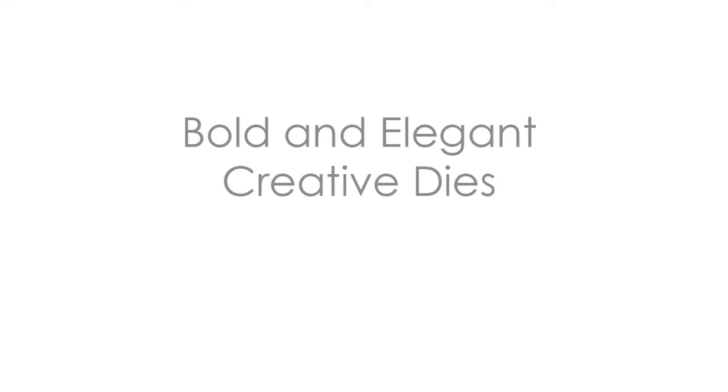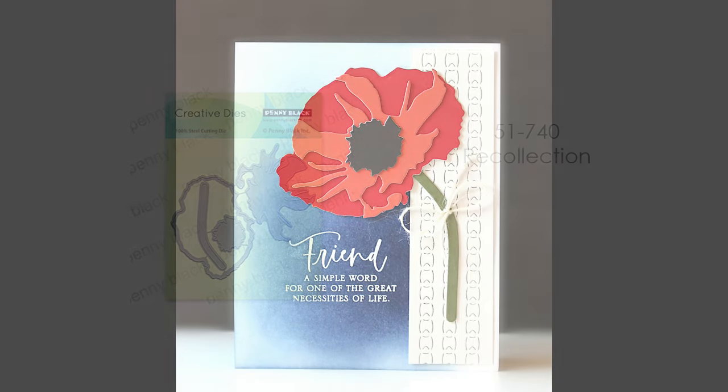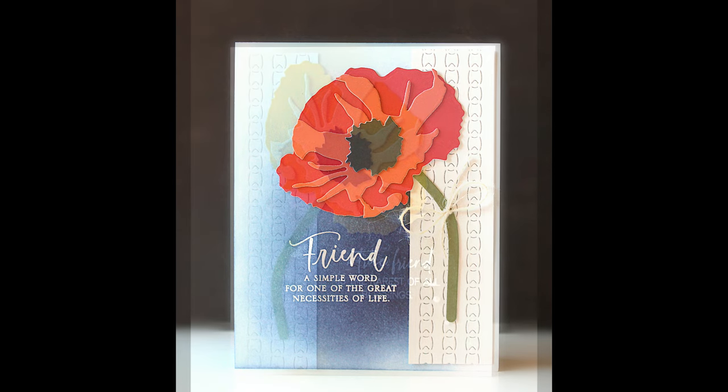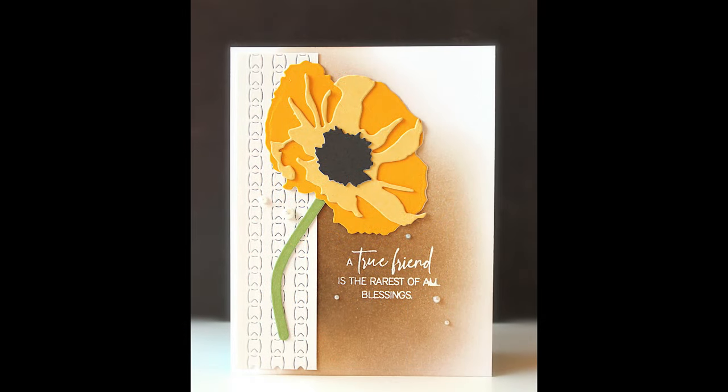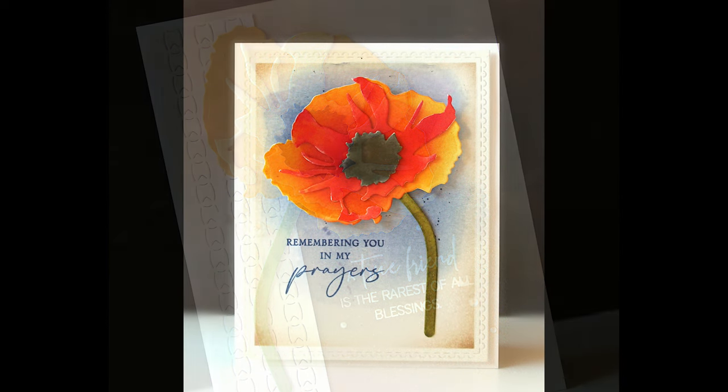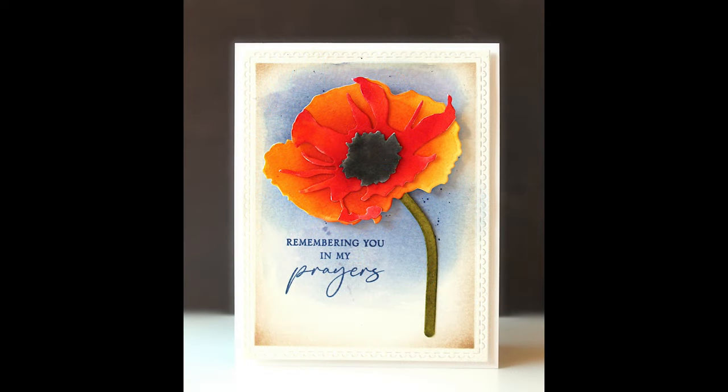We have some bold and elegant creative dies in this collection and I am super excited about these. The first is 51-740, Recollection. These are layering dies — you cut two or three pieces and layer them on top of each other and it gives the look that you've shaded and created this really stunning flower. Here I've done it just using colored cardstock, so no painting is required to create this really dimensional shaded look. But I'm also showing you how you can paint the different layers and get a really stunning look as well.